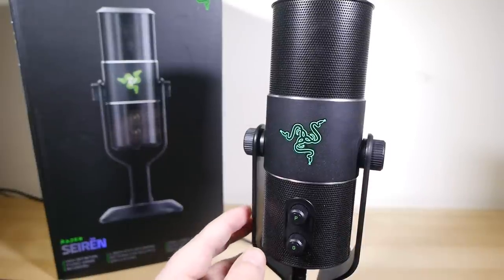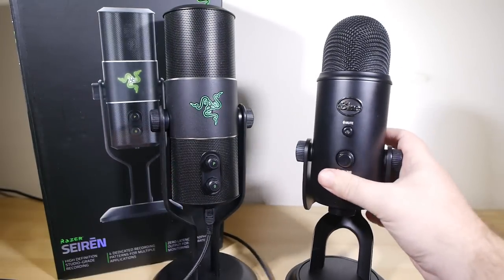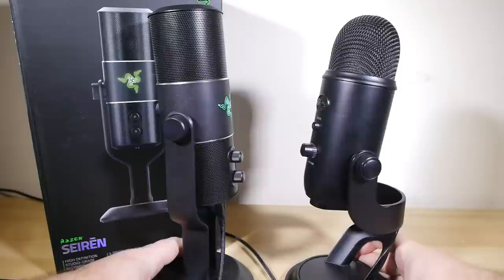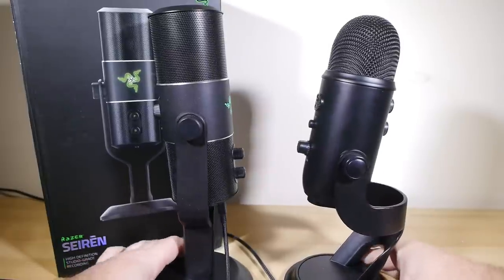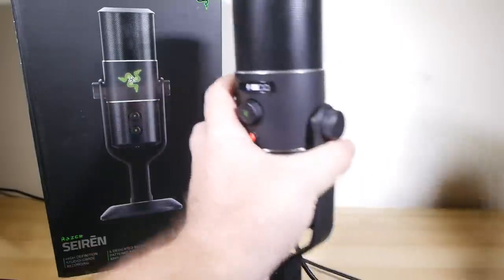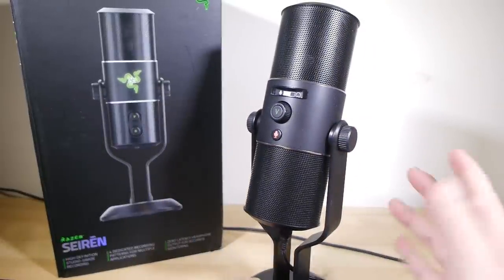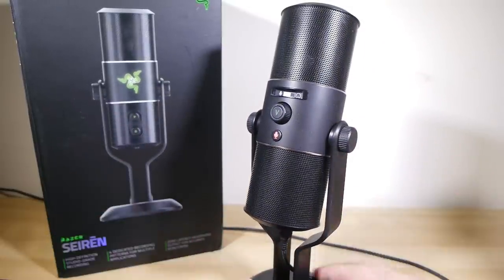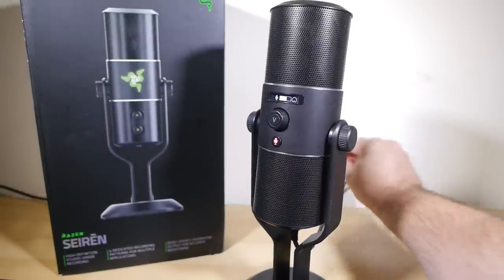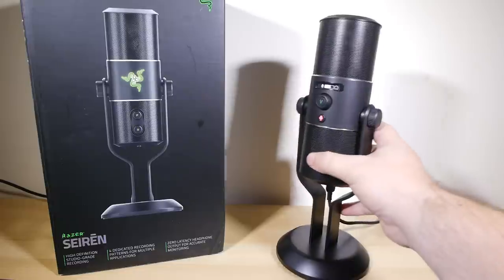Razer's main competition for the Siren is, of course, the very popular Blue Yeti, which I will have a short follow-up video on with a direct head-to-head comparison uploaded within a day of this review. But in its own right and on its own merits, the Razer Siren is an extremely solid bit of gear — figuratively and literally. It's one of those gadgets I'll be very sad to pack up and send back to Razer, as it is only a loaner unit.